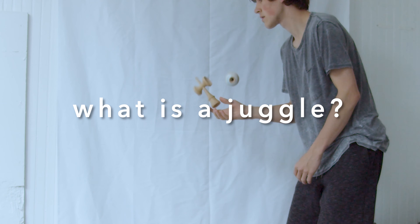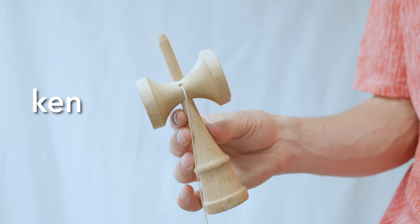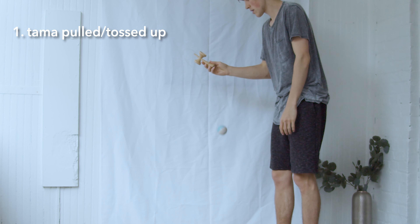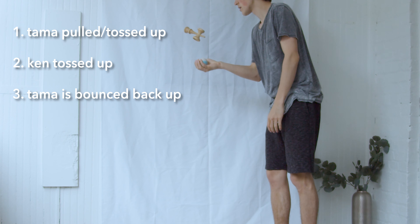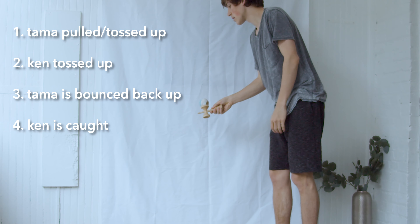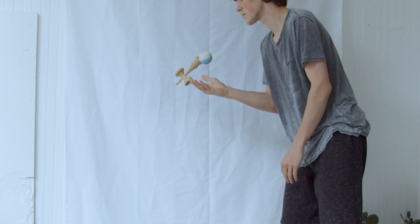Juggling a Kendama consists of four movements — just to reiterate, the Ken is the sword with cups and the Tama is the ball. One: Tama is pulled or tossed up. Two: as the Tama is coming down, the Ken is tossed up. Three: Tama is caught and tossed back up as the Ken is coming down. Four: Ken is caught while Tama is in the air, and then the Tama can land anywhere on the Ken, or the Ken can be tossed back up to continue juggling.